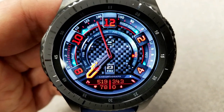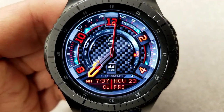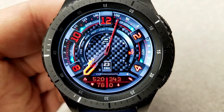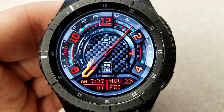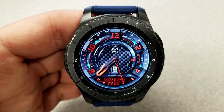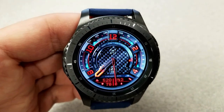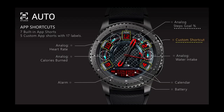This one also comes pre-loaded with seven app shortcuts plus an additional five custom app shortcuts, so you have lots of choice as to what apps you want to launch right from your display. Overall, it's a very sporty and modern looking hybrid watch face which includes a nice contrasting color theme and a good variety of both features and app shortcuts.